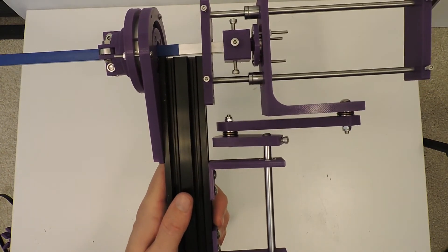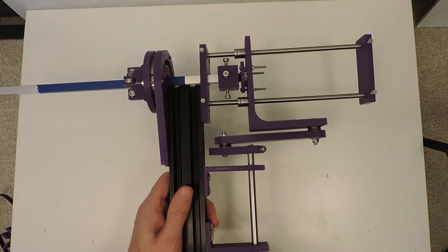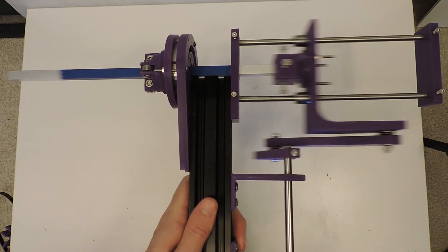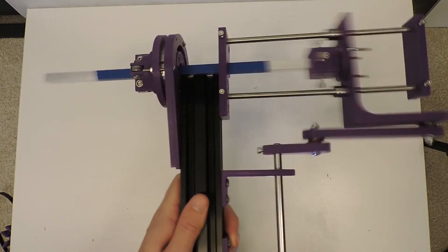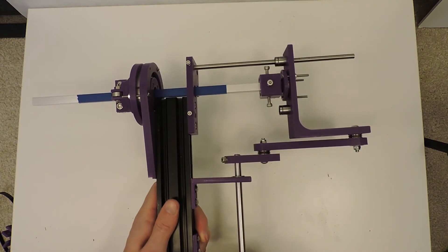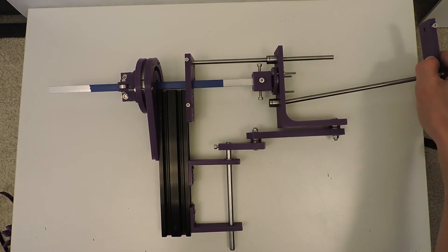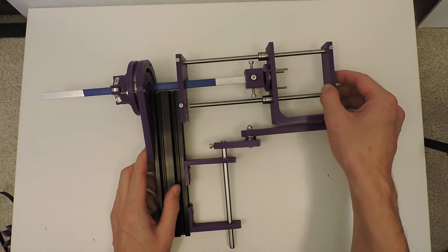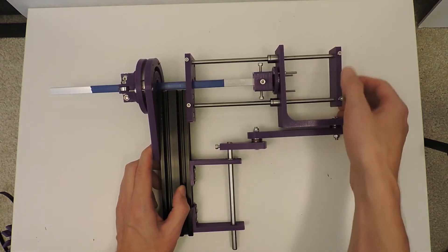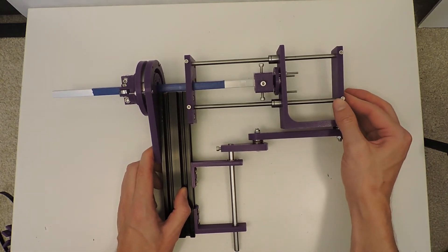Let me hook this up to a drill really quick and we can see it move faster. I'll have to think about how that happened and ways to prevent that in the future, but that was probably going faster than I will ever need to go. That is a good test to have happen.